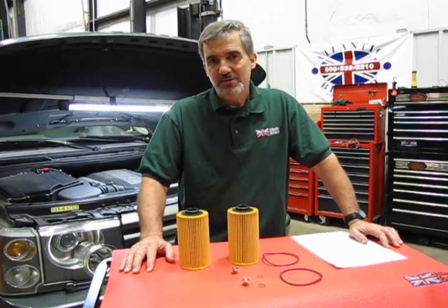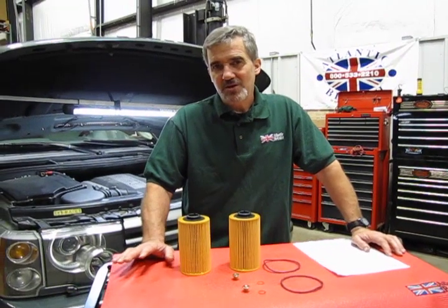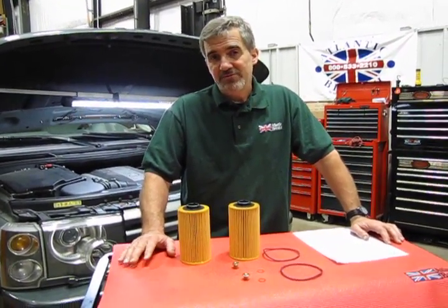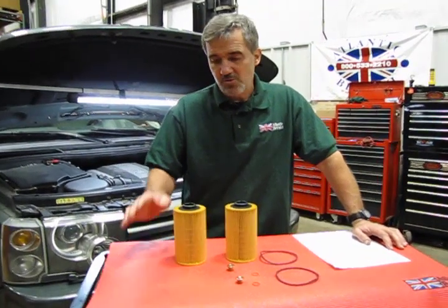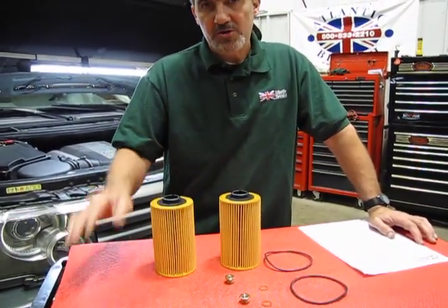The oil change is probably one of the most repetitive maintenance you're going to do on your vehicle. On this particular design, it's recommended every 7,500 miles, so you're going to do it on a fairly regular basis. It's a pain to try to order a new kit every time, so what we do is put the kit together so you have the proper items to do two oil changes.